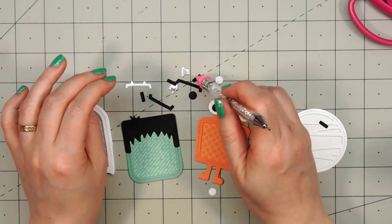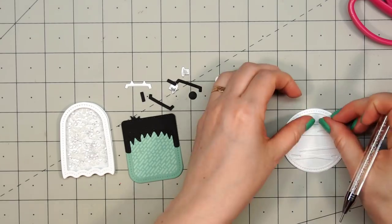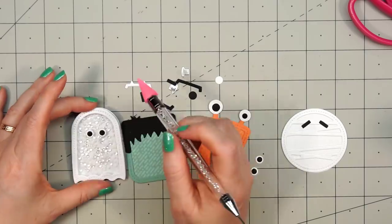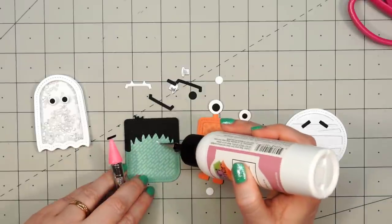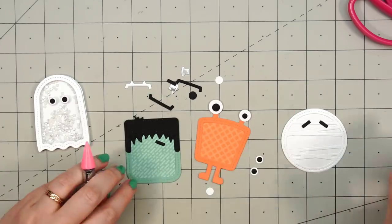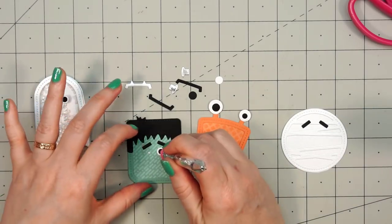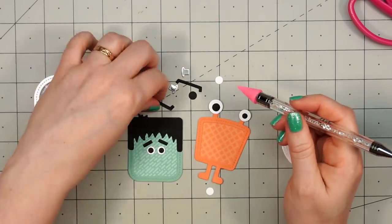For the mummy I'm going to attach some eyebrows — I cut these out using some black cardstock — then I'll attach two of the eyes. I'll put two on the ghost first, and then on Frankenstein I'll put the eyebrows. There are several pieces to Frankenstein — I think it has the most pieces. You have the eyebrows, the hair (which is really fun — it has a nice stitch detail all around the edges), hard to see on the black paper but you'll see it in the still photo.